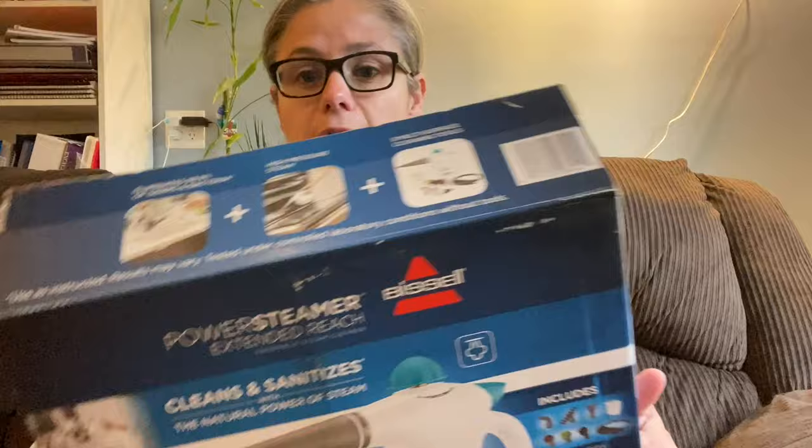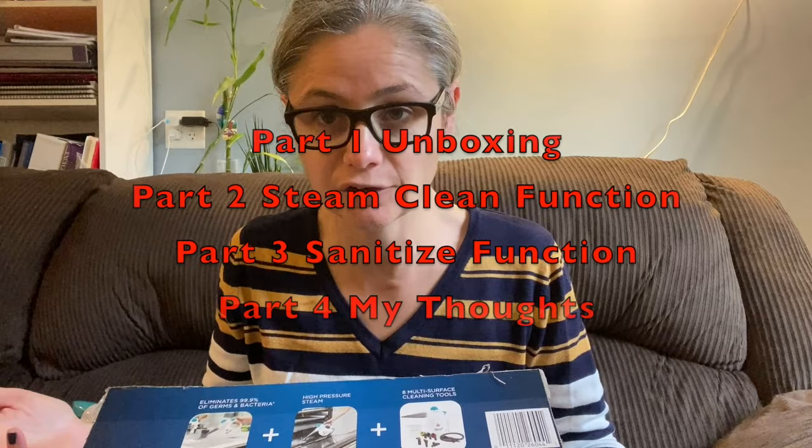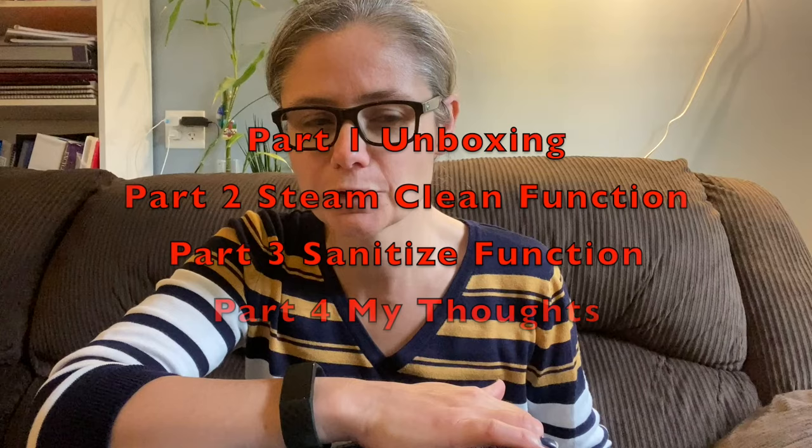Kind of like an unboxing, even though I've already unboxed it. The second part of the video review will be cleaning with it, so you can actually see it in action. In the third part, I'm going to show some before and after cleaning using petri dishes. I'll swab a site, put it on a petri dish, clean it with the steam cleaner, and swab the site again so we can compare and see if this thing actually kills bacteria.